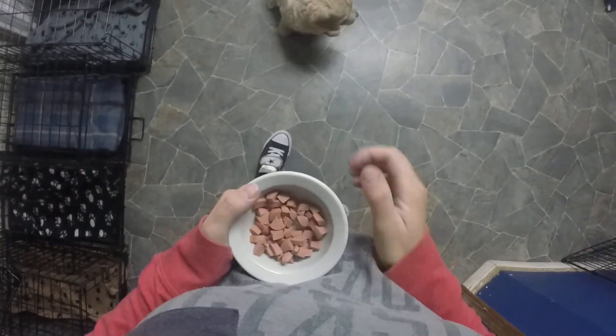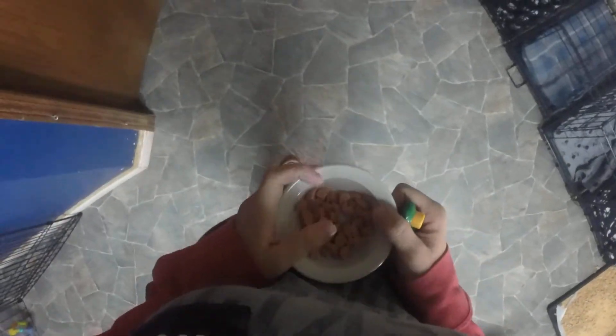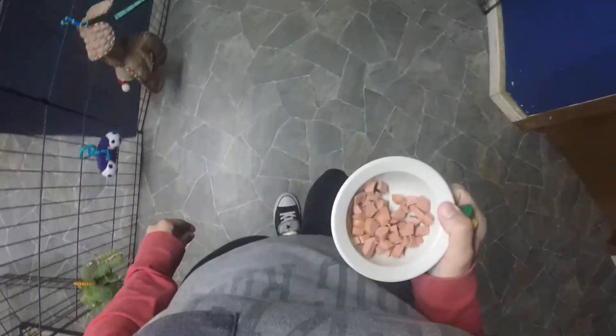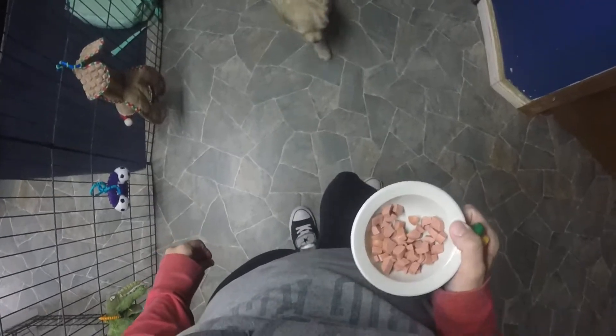Hi guys, I'm here with Sally, our almost six and a half week old Labradoodle. I just wanted to give a demonstration of one of the puppy culture techniques that we use to help shape our puppies and give them the best head start. This technique is called manding.